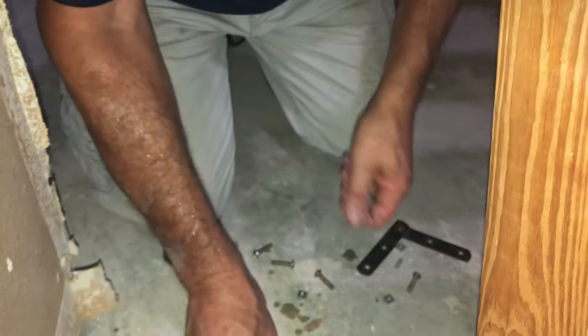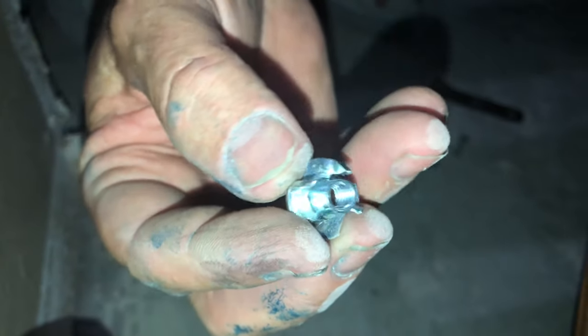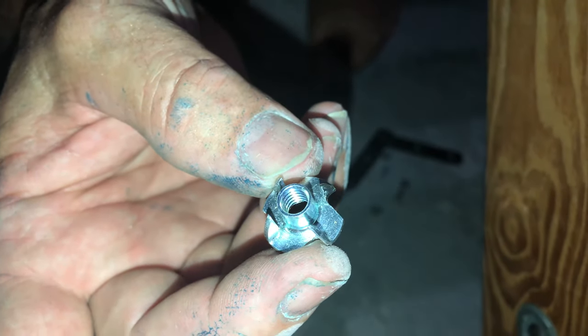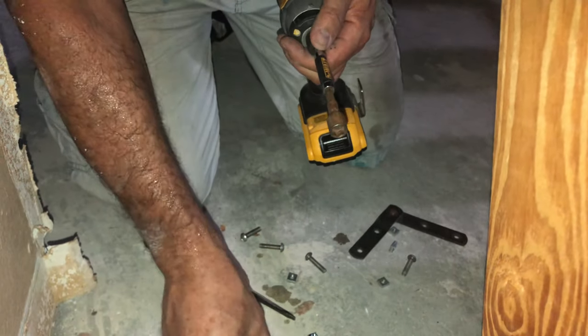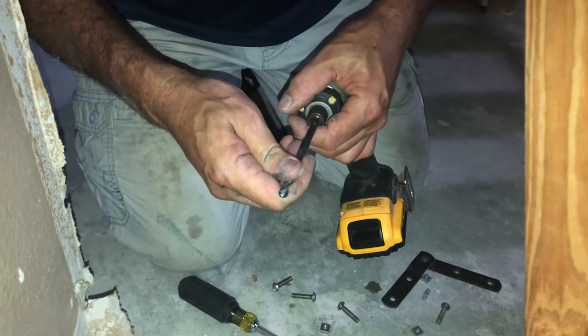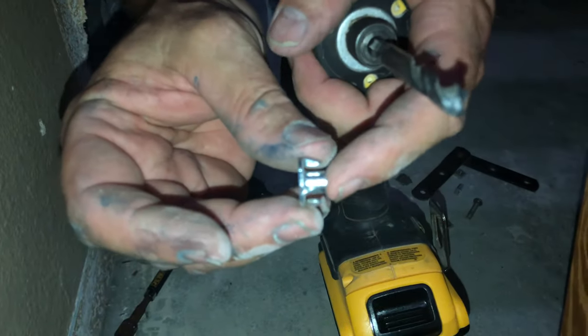We're gonna fix it with one of my favorite pieces of hardware. It's called a T-nut. It has prongs which will bite into the wood and prevent it from turning, and then it's internally threaded. These come in metric and standard sizes, with or without prongs — they're great. This is a 1/4-20 bolt we're gonna use, and a 1/4-20 T-nut takes a 5/16 hole. That's the diameter of this barrel right here: 5/16.